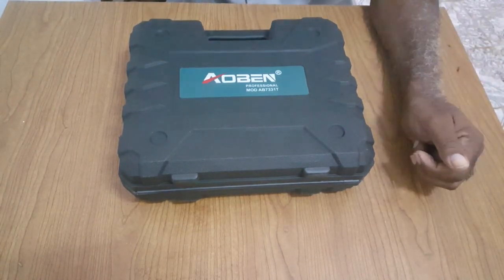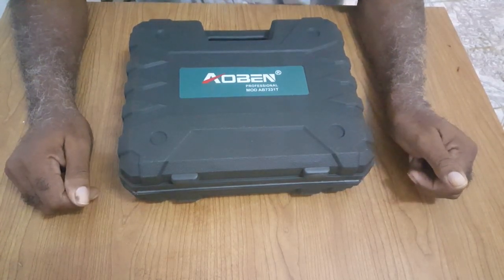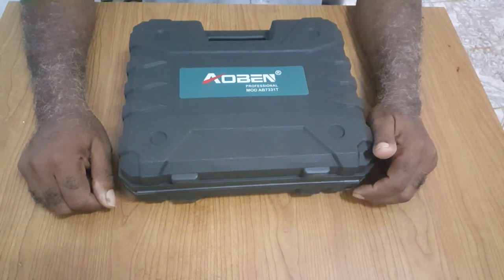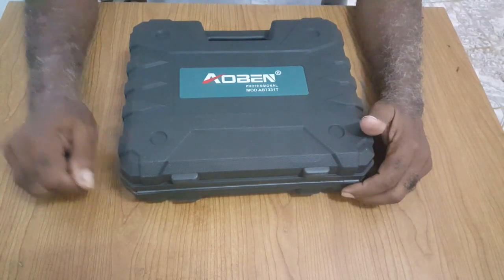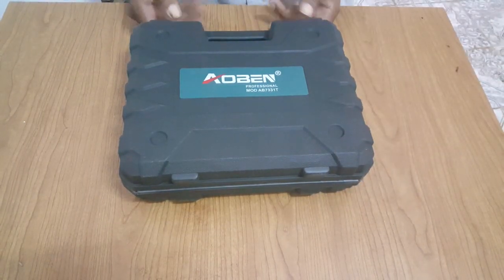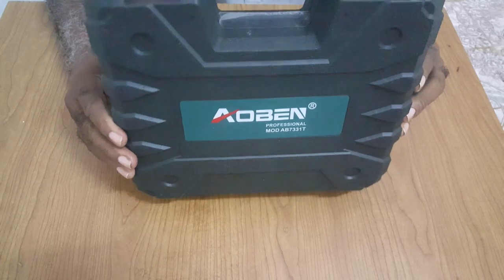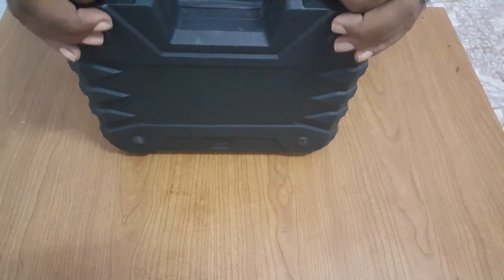Howdy YouTubers, welcome to another do-it-yourself and how-to. Today's video is all about the Aobin cordless ratchet. It would be a short review on the ratchet. It comes in a nice case — the latches are very good.